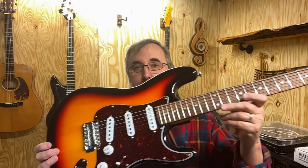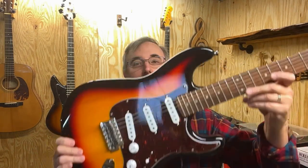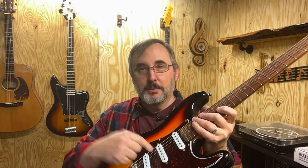It's sort of an inexpensive guitar brand. They make all kinds of different guitars, and I've been wanting to try one of these. I finally got my hands on a Stratocaster style Harley Benton, and this is it. It's a beautiful guitar, very well made, great finish on it. I love the tortoiseshell pickguard.